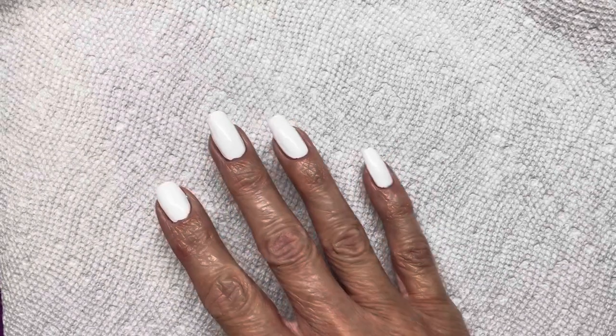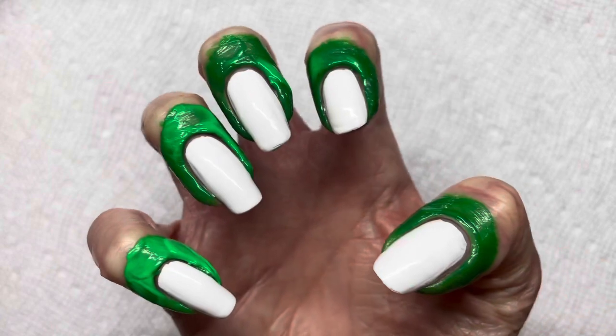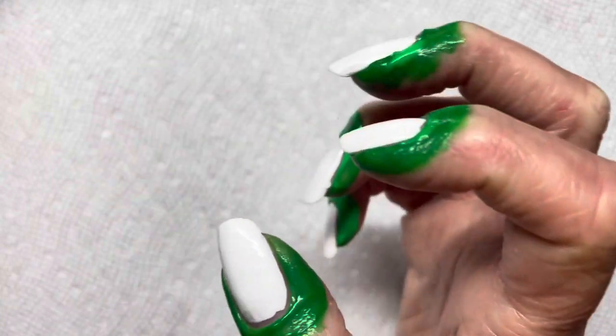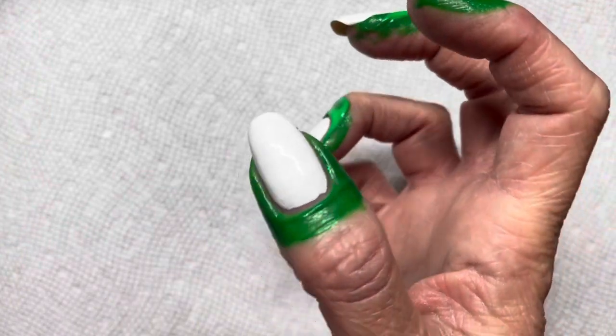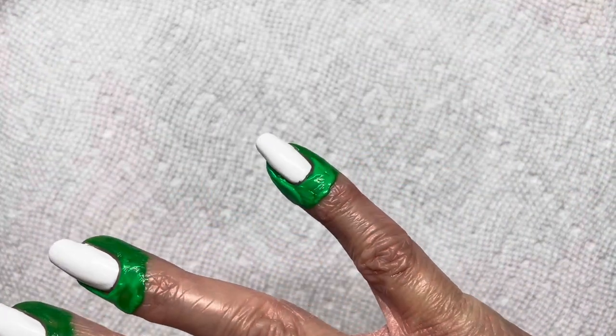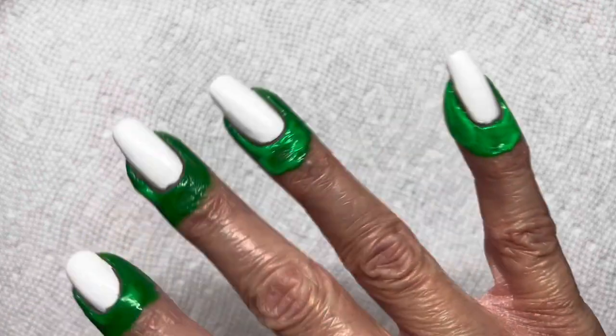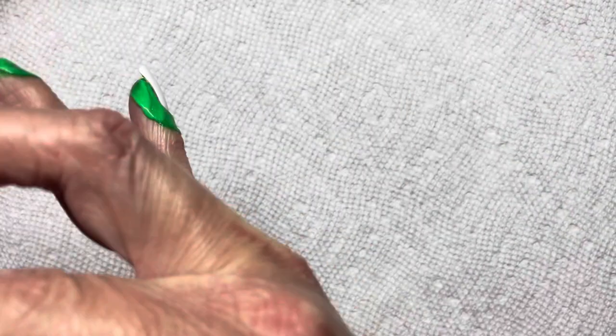I've got the liquid latex on, and you can see it's starting to dry — see the thumb, it's starting to get a little more see-through than the others. While I'm waiting for this to dry, I'm going to show you the plates I'm going to be using.